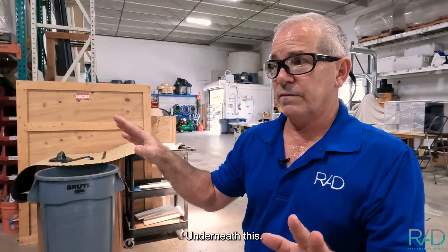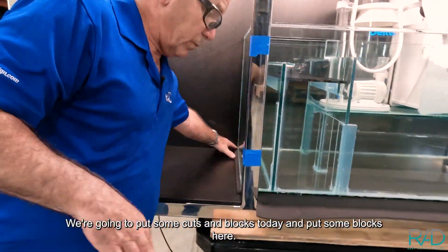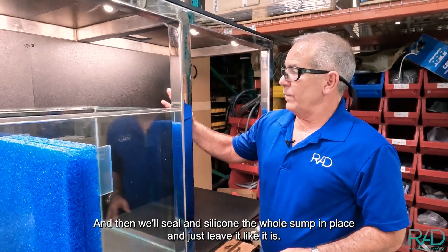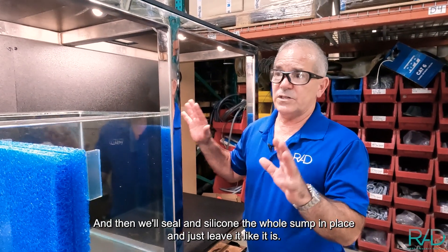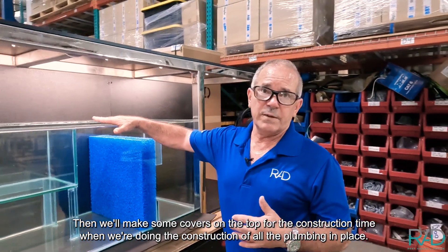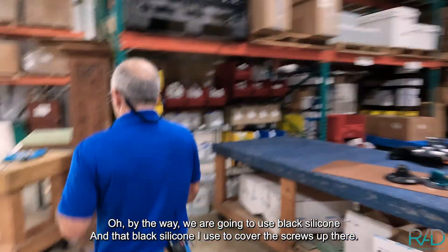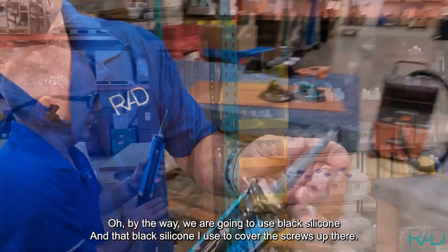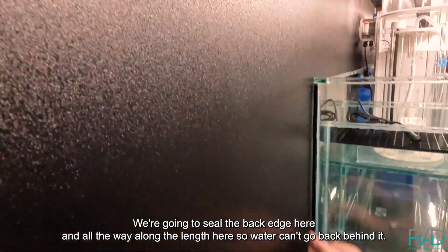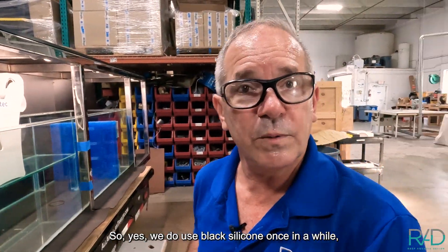We're going to cut some blocks today and put some blocks here, here, and on this end as well, then seal and silicone the whole sump in place and just leave it to dry. Then we'll make some covers on the top for the construction time when we're doing all the plumbing. By the way, we are going to use black silicone — the same black silicone I used to cover the screws. We're going to seal the back edge and all the way along the length here so water can't go back behind it.